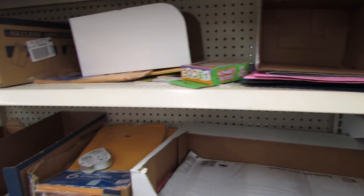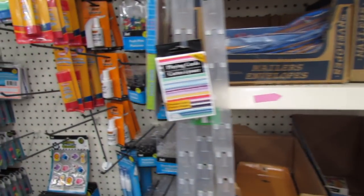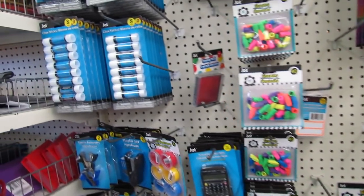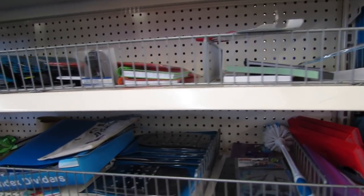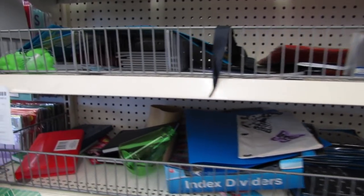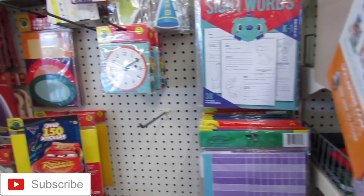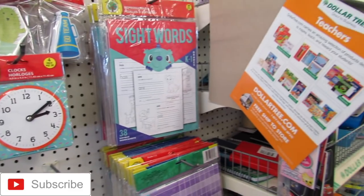Well, that's it for me here in Dollar Tree. I wanted to share some of the new back-to-school supplies with you guys, so I hope you enjoyed coming along. If you guys love this video and want to see more Shop With Me's, please hit the thumbs up button and share with me down in the comments below. And if you haven't yet, hit that little subscribe button. Thank you so, so much for watching. Bye!